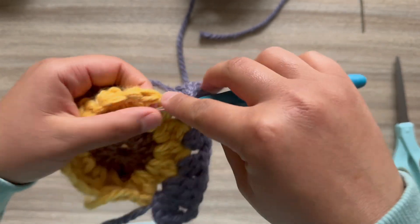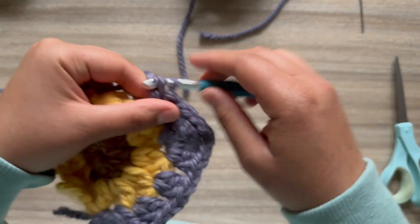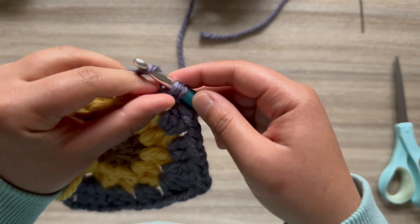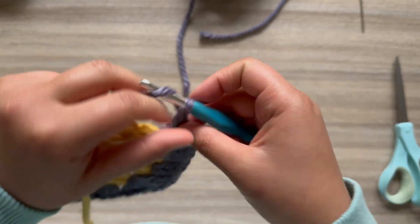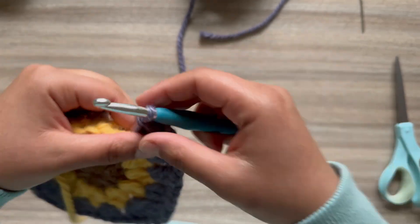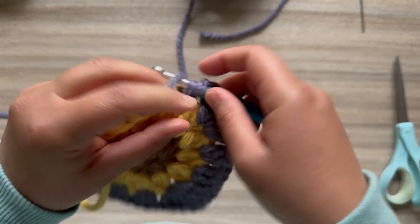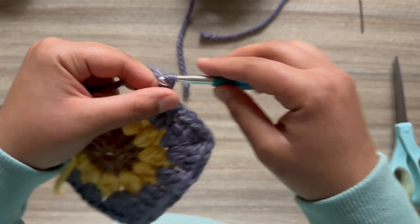Chain one. Now make two double crochet in between the next two petals — we're working our second side. Chain one, two more in between the next two petals, chain one. Now we're working our third corner, so work three double crochet. Then do two clusters of two double crochet in between the next two petals for the third side, chain one, two double crochet, chain one, two double crochet.